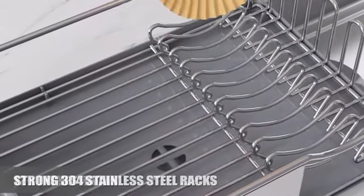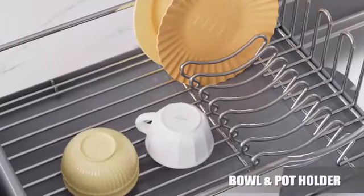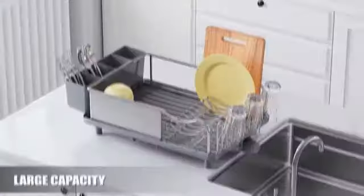Assembly is required for this product, but it comes with all the necessary hardware for easy setup. The shelf weight capacity of 15 pounds per shelf allows for secure storage of various kitchen essentials.